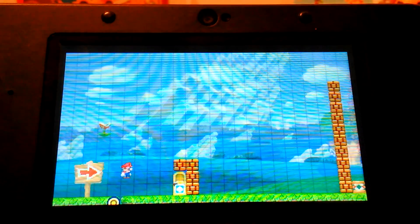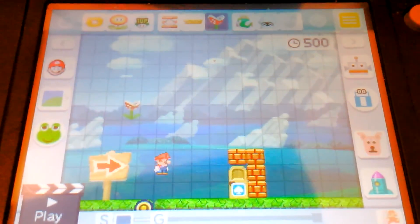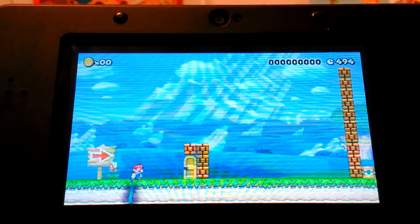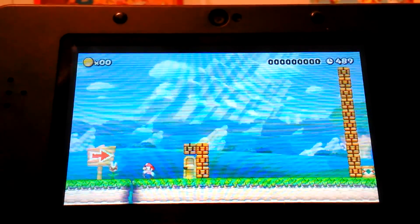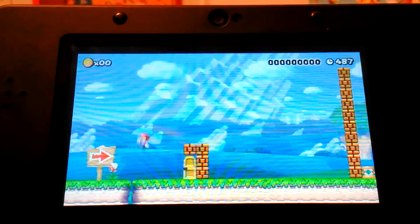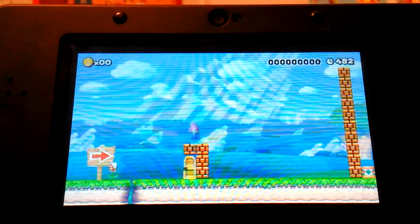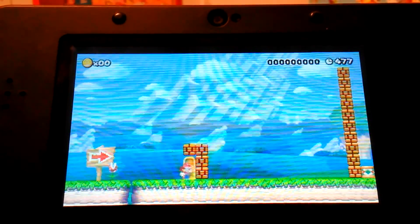I'm going to show you how this game works. See that piranha plant moving? This is it on the bottom — there's a display up here and all your features to build down here to test out your levels. Press play and it will go to the Super Mario Maker screen. The controls are the d-pad left and right, and A, B, Y, and X — A and B for jumping, X and Y for flying.